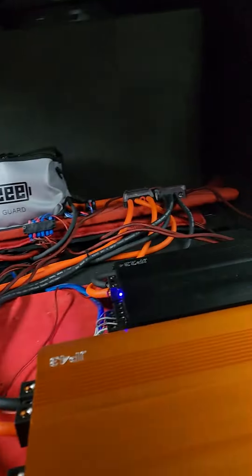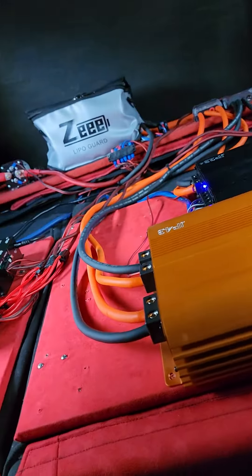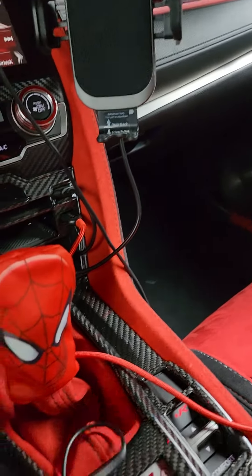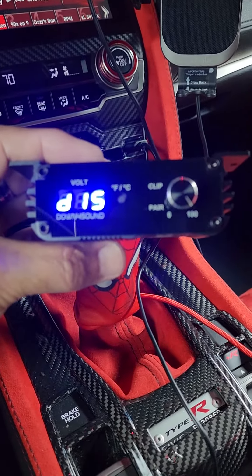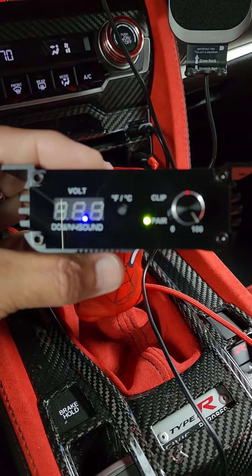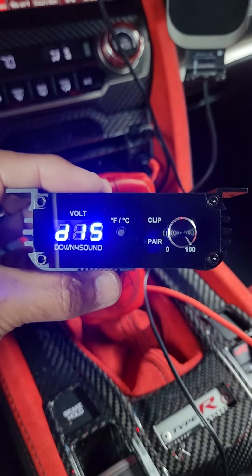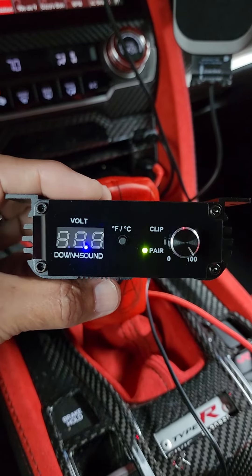That'll be the last amp I buy. I shipped the amp all the way to Las Vegas — sixty-three dollars — and this is what I get back. Thank you, customer relations. Sandra Barria, I think it was. Thanks for nothing.